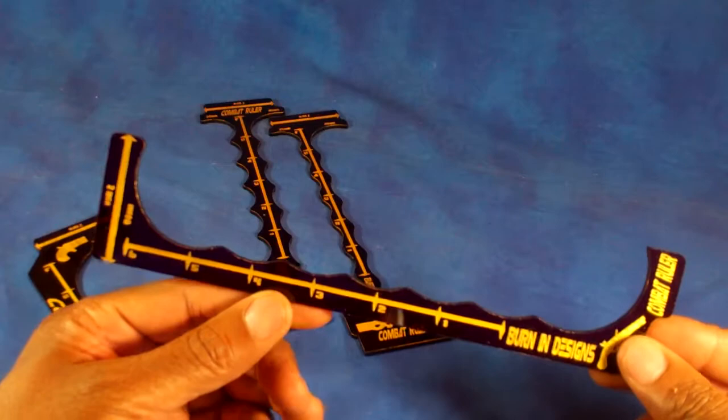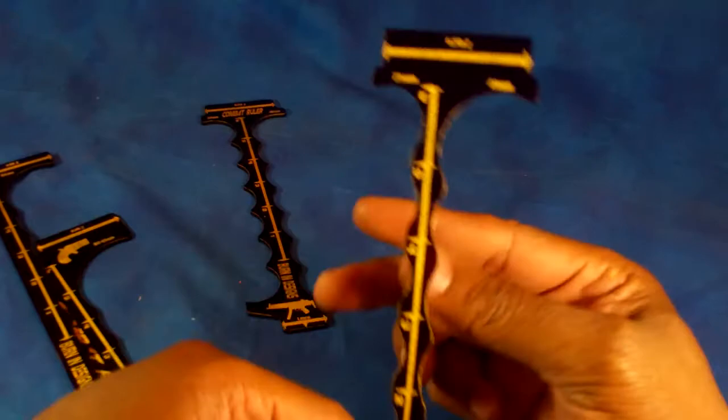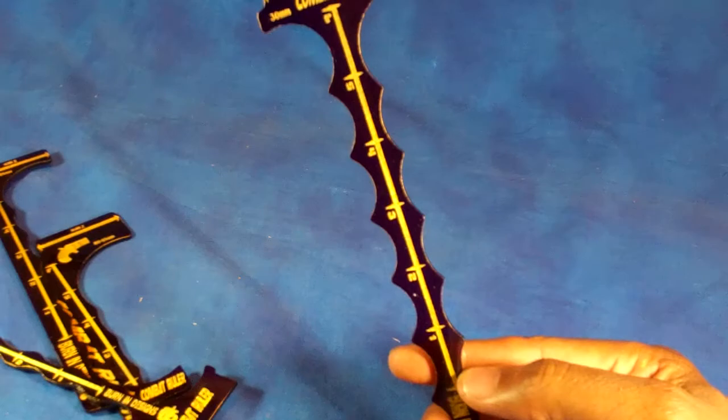I've got a version for 50 millimeter lip style bases, so if you play something like War Machine or Hordes. There is the P90 model, which is for 25 and 40 millimeter bases, and the MP5, which is for your 30 and 40 millimeter bases.